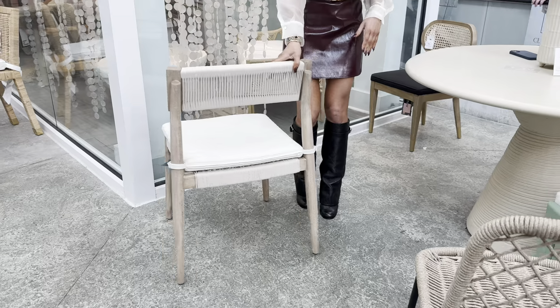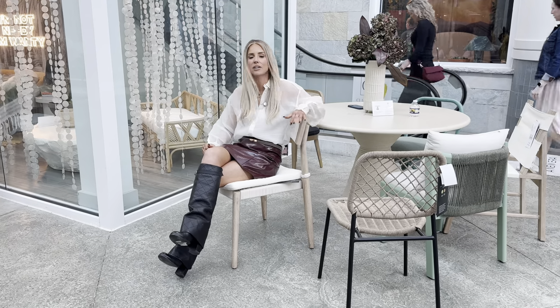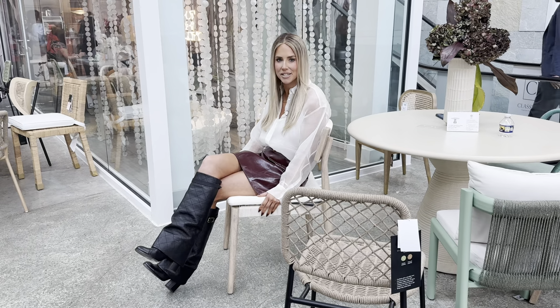This chair is a really great size. I would never call this chair a petite dining chair. Very comfortable. It's really just a sturdy, very well made, beautiful outdoor piece. And I love the fact that it's solid eucalyptus.